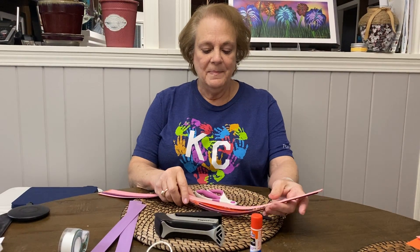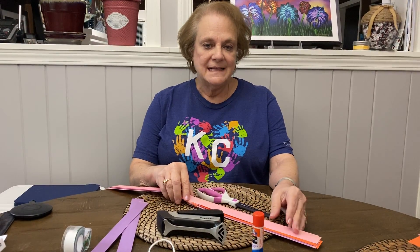Hi friends, it's Miss Linda. Today I thought I would do something called a mobile with you.